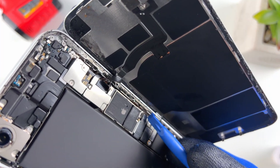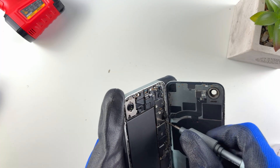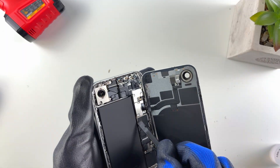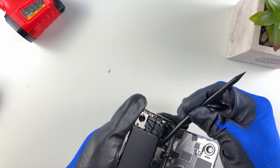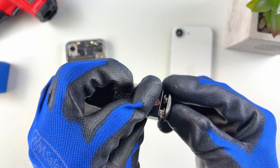Next we want to disconnect the flex cable that connects the back glass to the wireless flex cable and the flashlight — it has just one screw. Take that plate out, then disconnect the flex cable and the back glass is out.